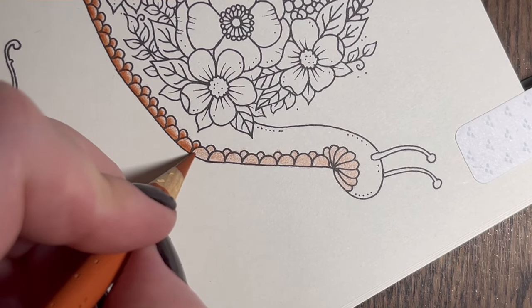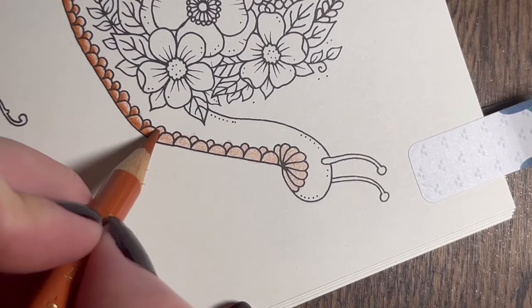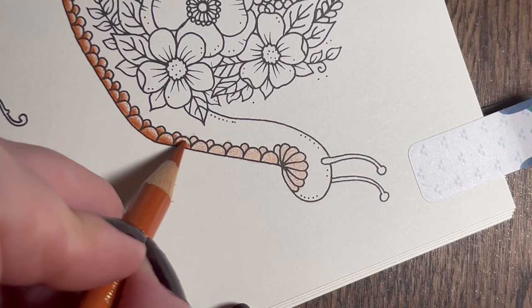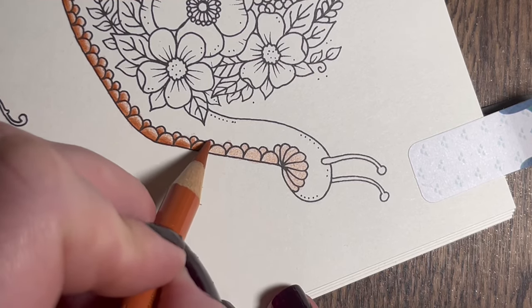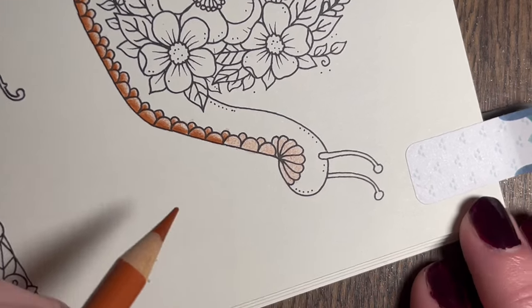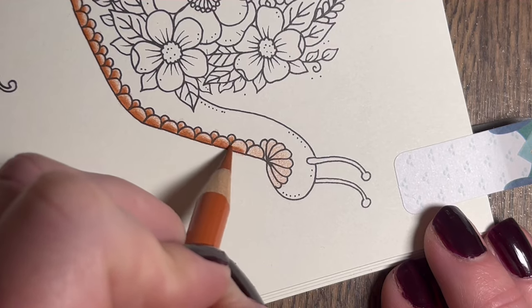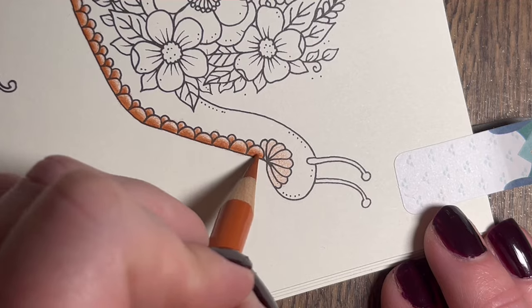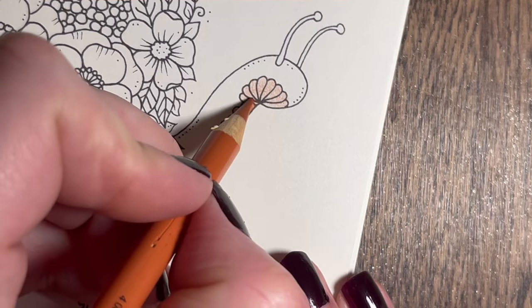Hopefully we can get this done in an hour because I can only film for an hour - my phone storage is rubbish. I'm hoping to get this done but knowing me with my slow colouring there's a chance we might have to do it in two parts. Don't fret if I do - I'll be filming tomorrow as well, so if I only get half of this done I'll film the second half tomorrow and it won't be long before it goes up.